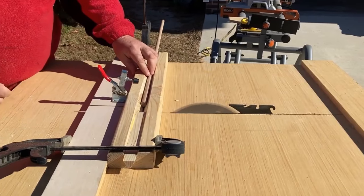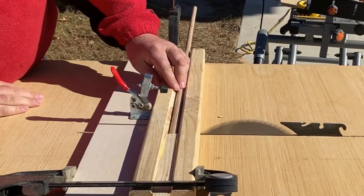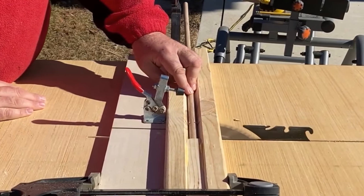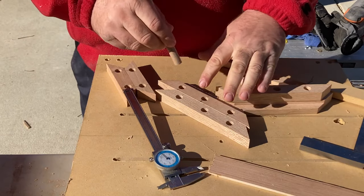Now that we have a stop block, we can square up the end of our dowels, put it up against the stop block, and then make cuts. I find it best to turn off the saw between cuts so the blade is not coming back across the dowel.